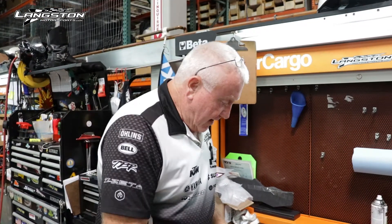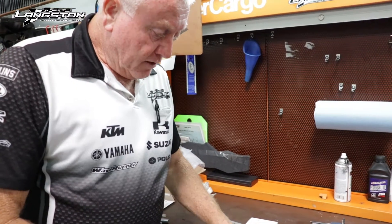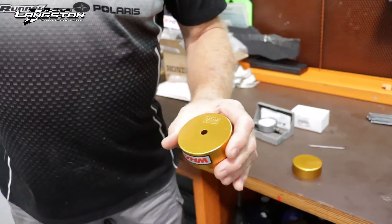Hi everyone, Gerald here for Langston Techline again. Today we're going to be talking about the VHM piston measuring height tool. From VHM we get a dial indicator, a surface plate, and VHM's unique system that goes on top of the cylinder.